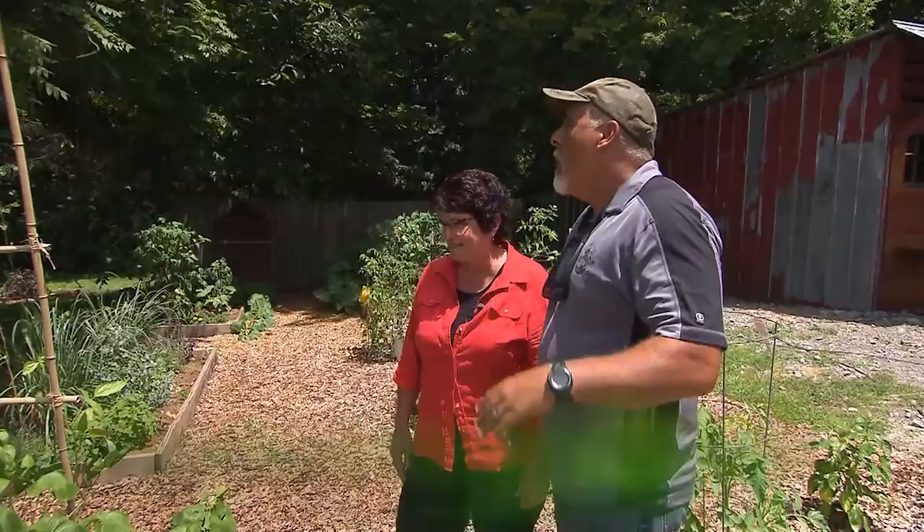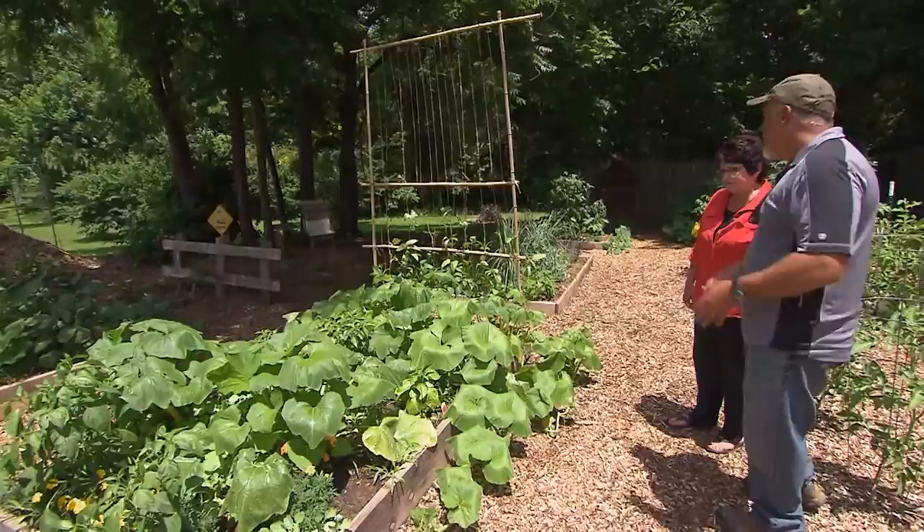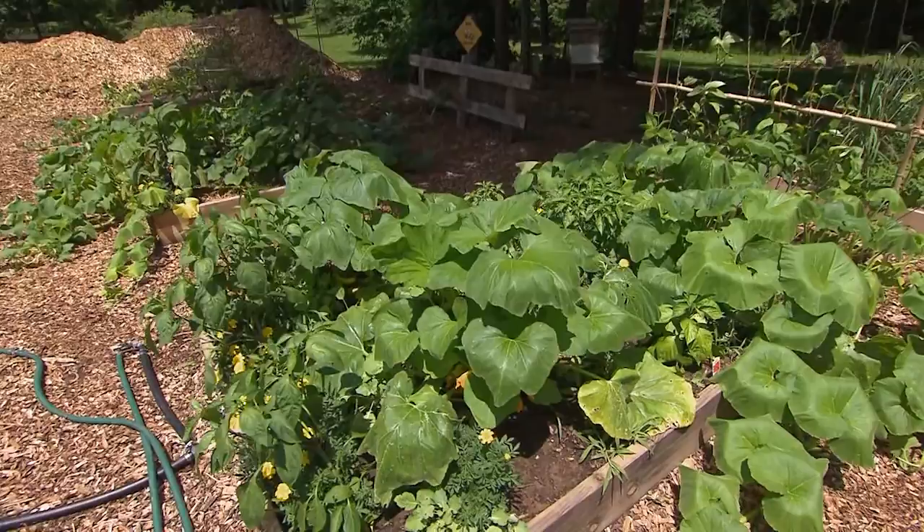Welcome to Sinking Creek Farm. We are standing in our educational plot, and we designed this plot with both children and adults in mind. We wanted to show them several different types of planting techniques, different plant varieties, and give them just an overview in a very small area.